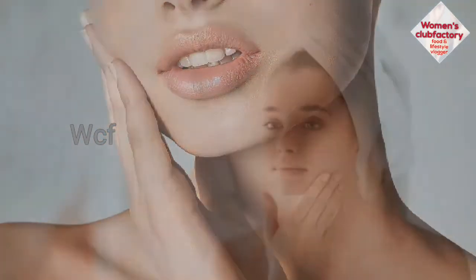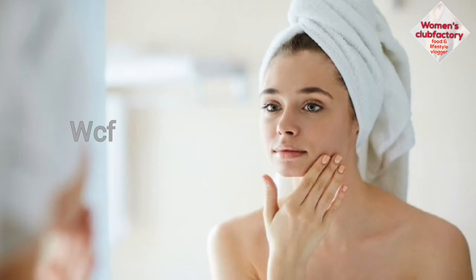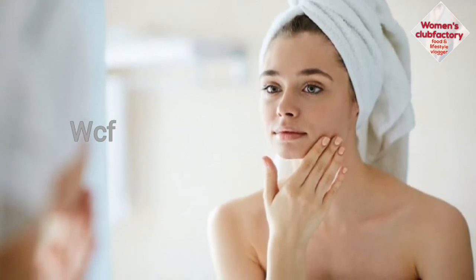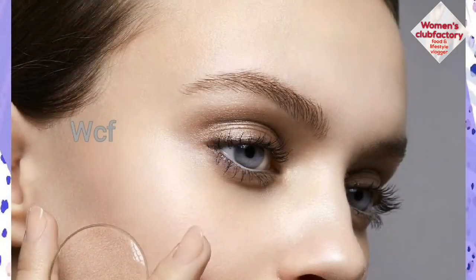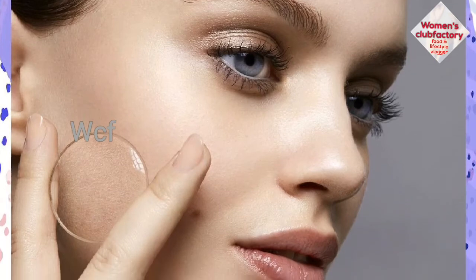It's very oily skin, so that is what we are doing. I am going to show you the main thing.